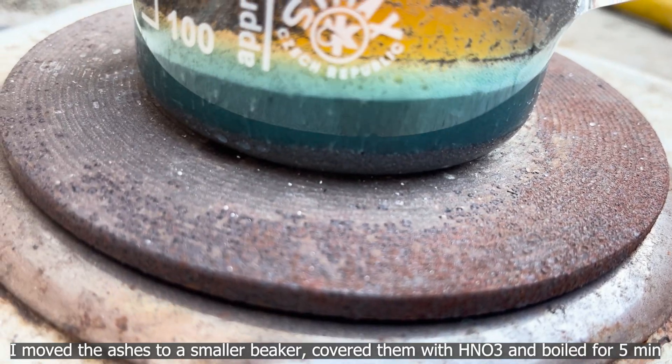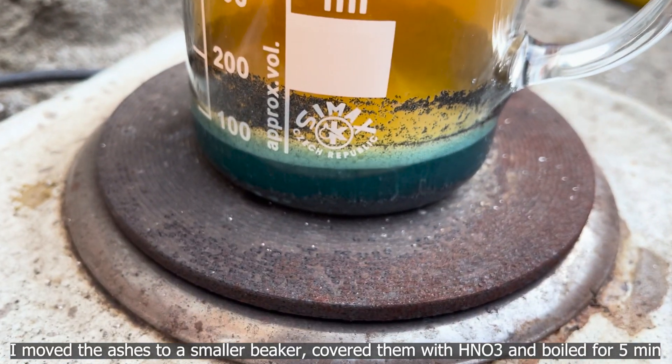I moved the ashes to a smaller beaker, covered them with nitric acid, and boiled for five minutes.